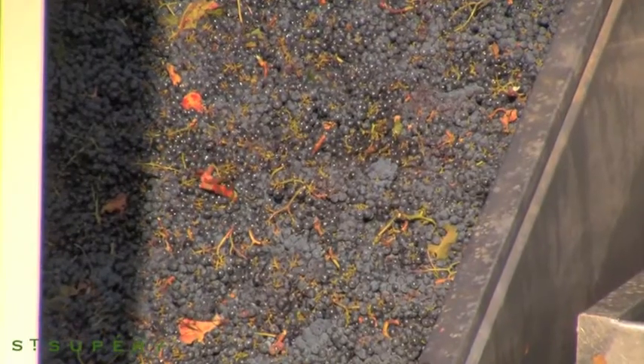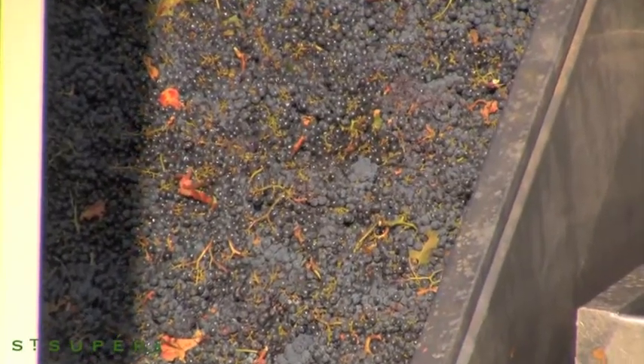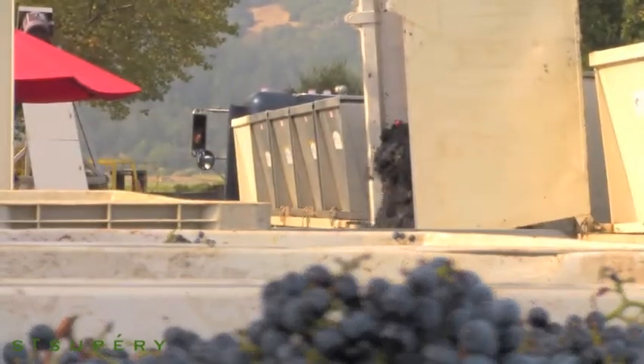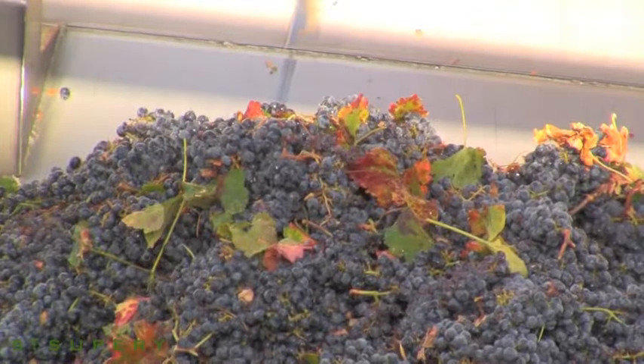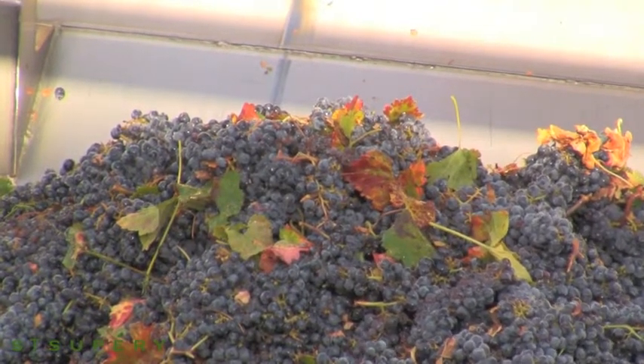Once we receive red grapes here at the facility, at the cellar, we send those whole berries to the tank for fermentation. In actual fact, the juice in a red berry — in almost all red berries — is clear.